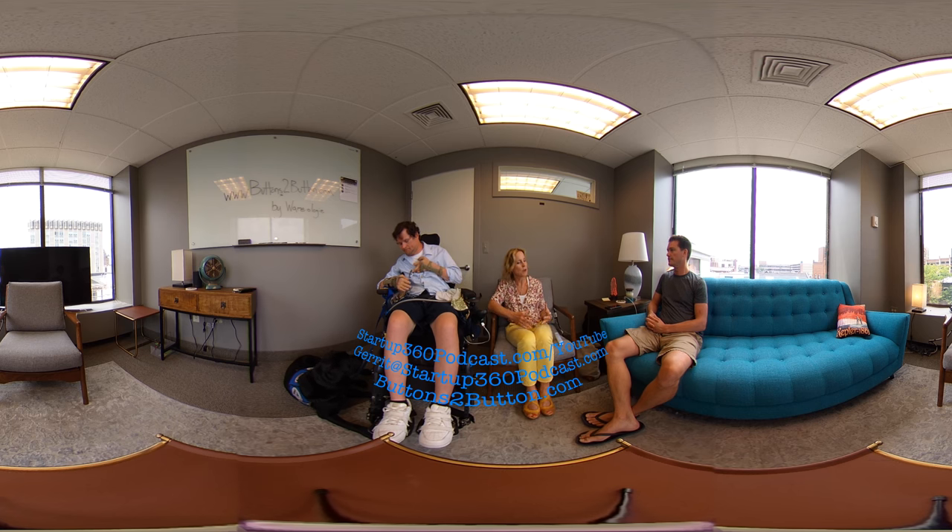We went to an arthritis walk, we went to a scleroderma walk — really trying to get face-to-face with people so that they understand.